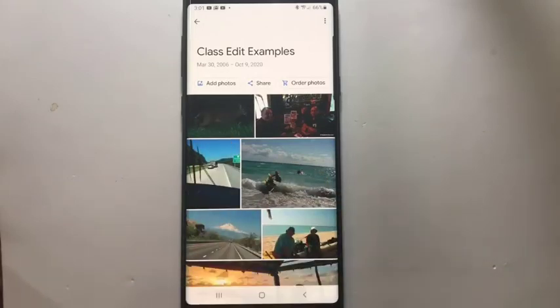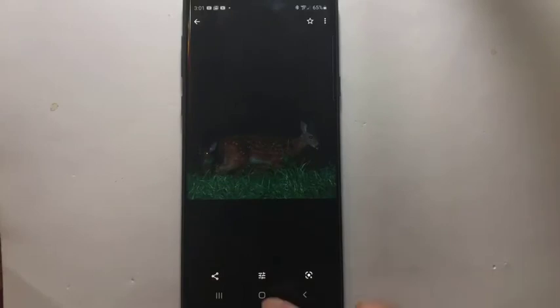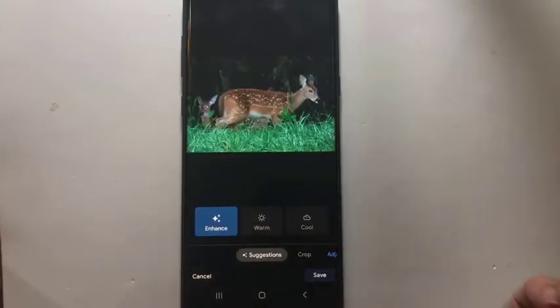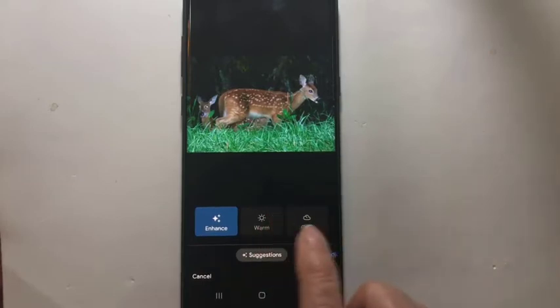I'm going to open up this photo — it looks awfully dark, doesn't it? You tap to open the photo. Now the editing button still looks the same, but once we tap it, things will look different. The first thing that comes up is called Suggestions, and this may be all you ever need. Tap Enhance, and the picture is 100% improved. But it also offers — check it out — see if you like it warmer.